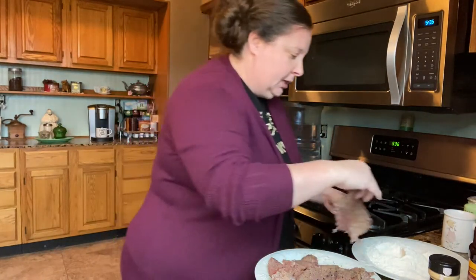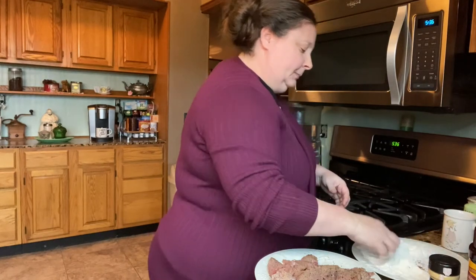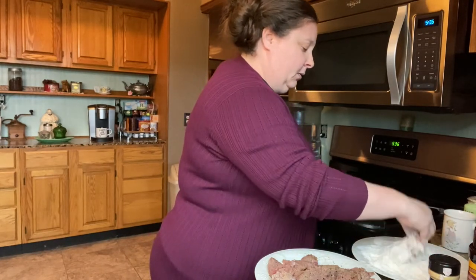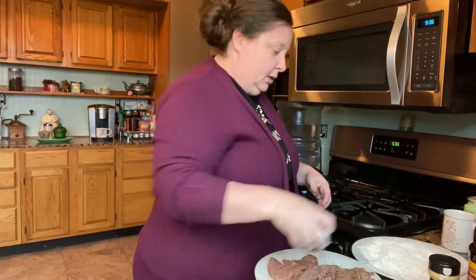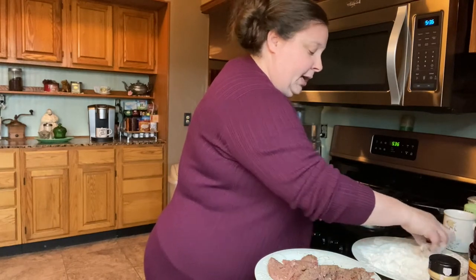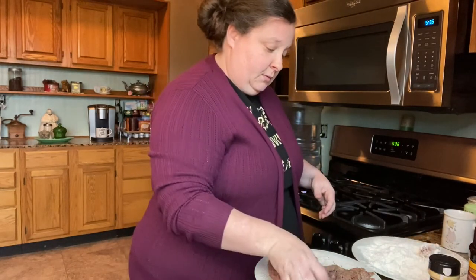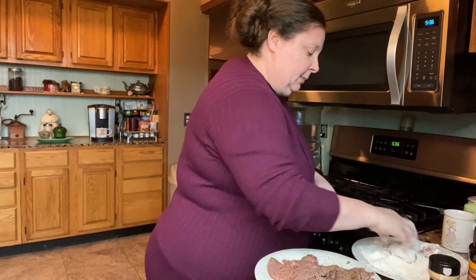Let's start dredging these steaks. This is not hard, y'all. People think that old-time cooking is hard — it's not. It's a little time consuming, but it's not hard and it is cheaper if you're on a budget. Box stuff is too expensive.